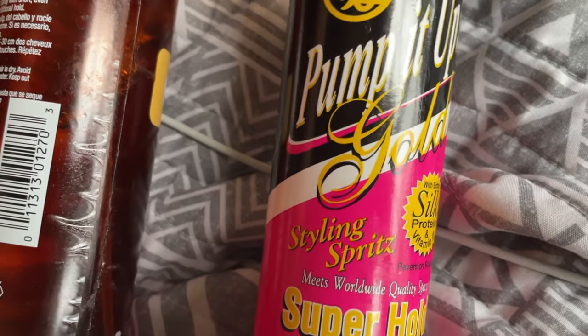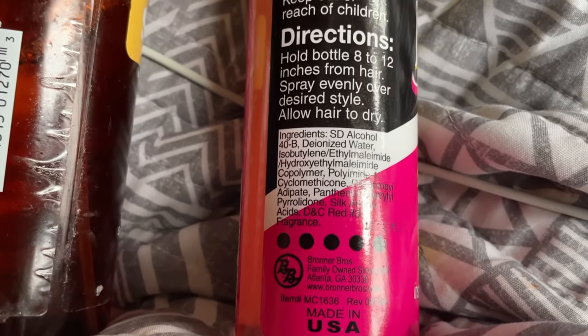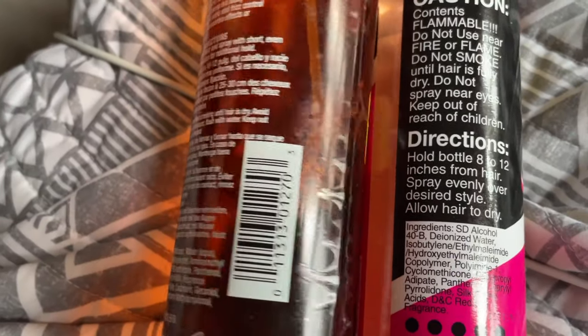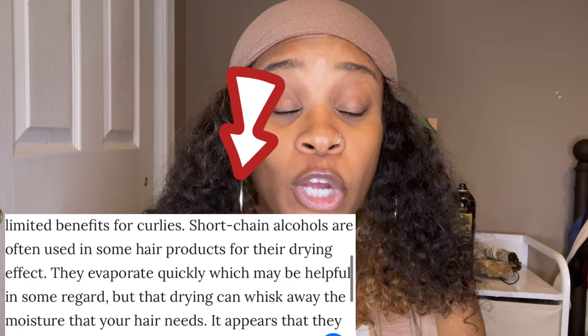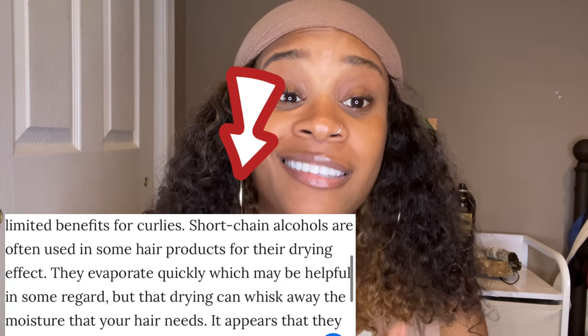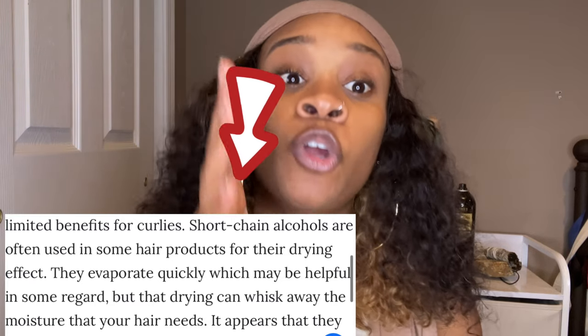Simply put, denatured alcohol and SD alcohol 40b are drying agents. If you see on the back of a hairspray or any hair product that it says denatured alcohol or SD alcohol 40b, that is a drying agent. It's known to dry out your hair, your skin, and since you're putting this on your lace, your lace as well. This is literally an ingredient that activates fast-drying properties.